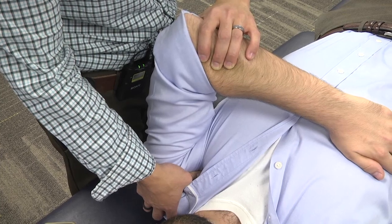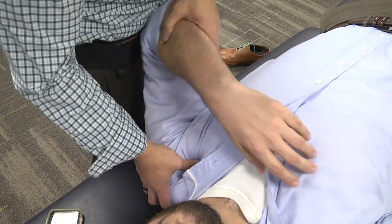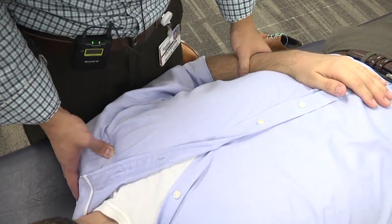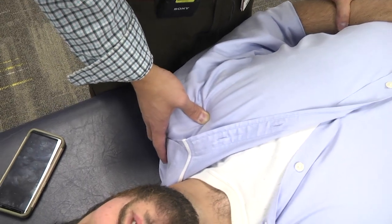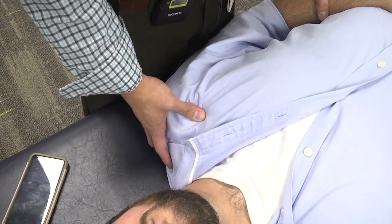Once you've felt the release of the tissues, or after 90 seconds, you put the patient back into the neutral position and reassess that tender point. The patient reports it feels a lot better — maybe a one. You've had that improvement of tenderness, and you've finished the technique.